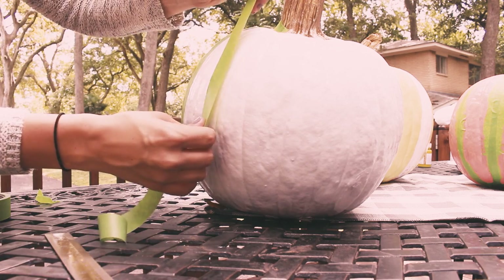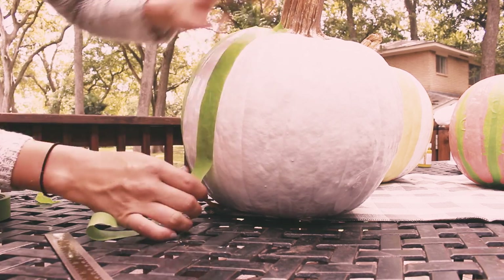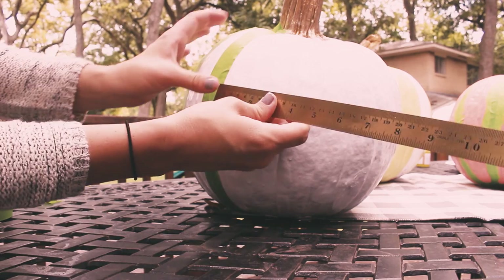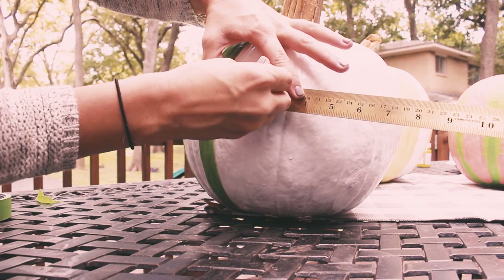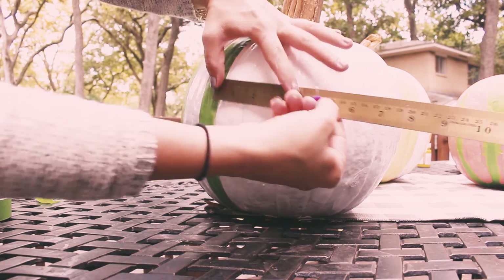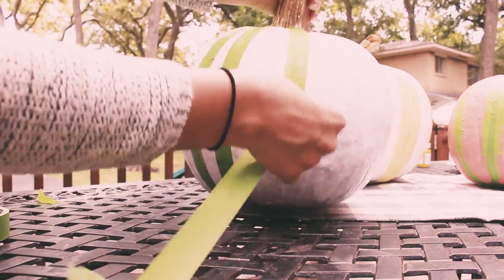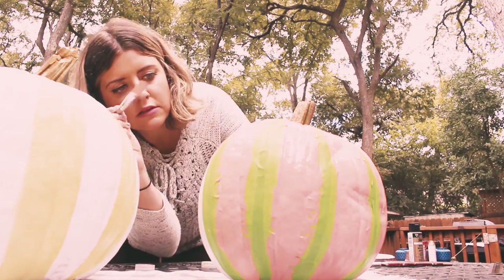Next up was the painter's tape, and this is kind of tricky because pumpkins naturally have lines that are not straight. But I knew I wanted a straight line as much as possible, so I used a ruler. For a larger, medium-large pumpkin I did two inches, but you can do whatever you want depending on how thick you want your stripe to be. I went around from the middle and measured so that there was consistency.